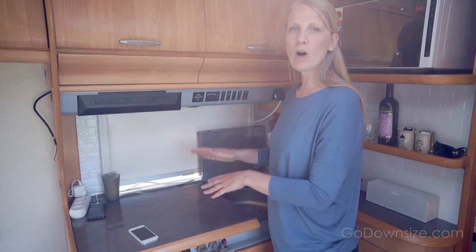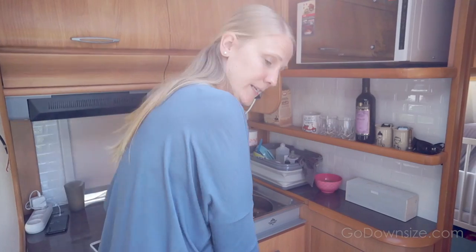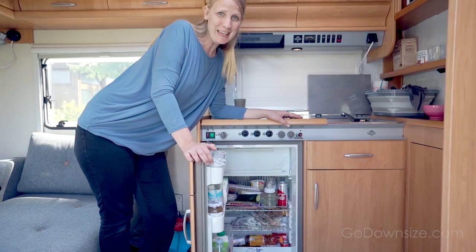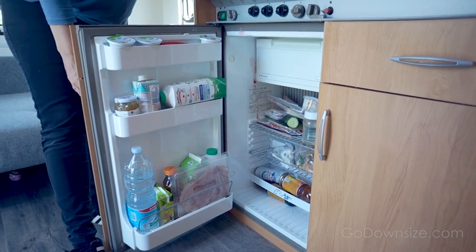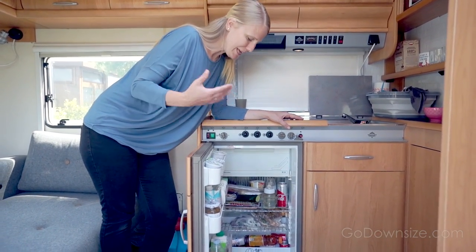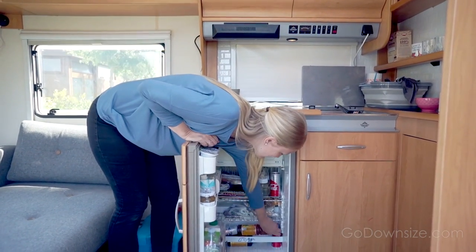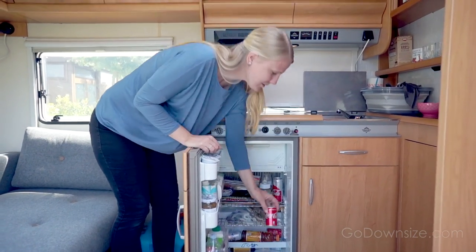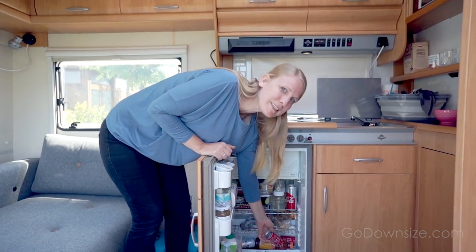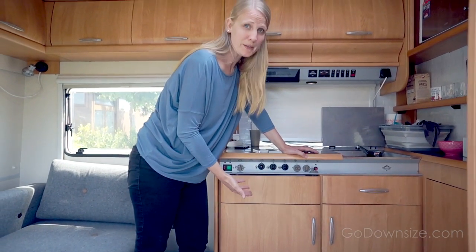This is where we prepare all of our meals and sometimes we do it outside too. The fridge is down here — it's a very small fridge and I actually thought it was gonna be too small but it hasn't been. It works perfectly for shopping every three, four, or five days with small shopping trips. Down here in Italy they actually have these — look at this — the sizes of the drinks are so cute so they can actually fit in here. It's like they were designed for camper people like us, and it's worked out a lot better than I thought it would.